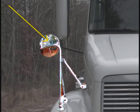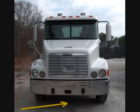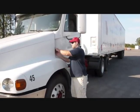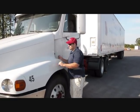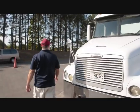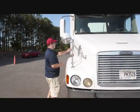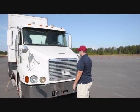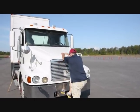Check any fender mirrors to be sure they are mounted securely. Look under the vehicle for any fluid leaks. Release the left and right hood latches and raise the hood carefully.